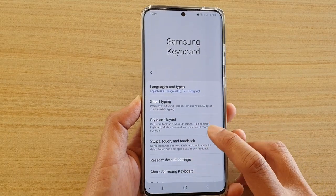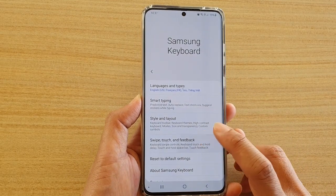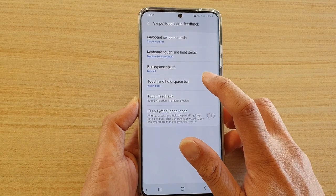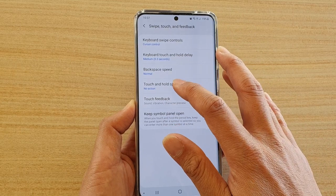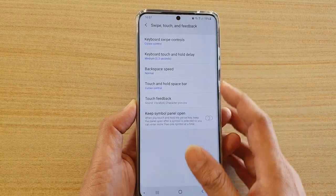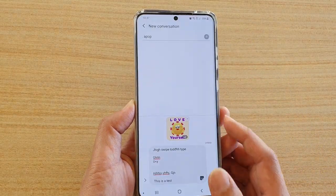Then scroll down and touch on Swipe, Touch and Feedback, and then tap on Touch and Hold Space Bar. Here you can choose No Action or Cursor Control. Let's bring up the keyboard and take a look.